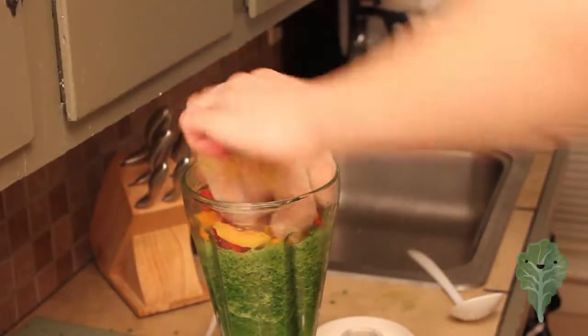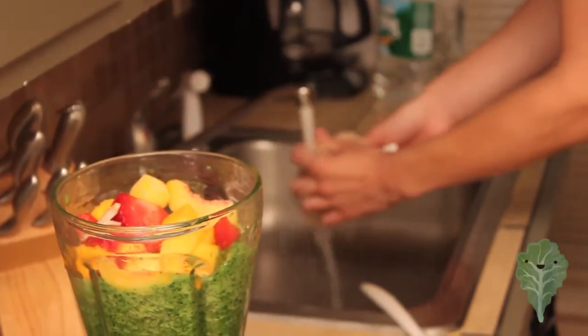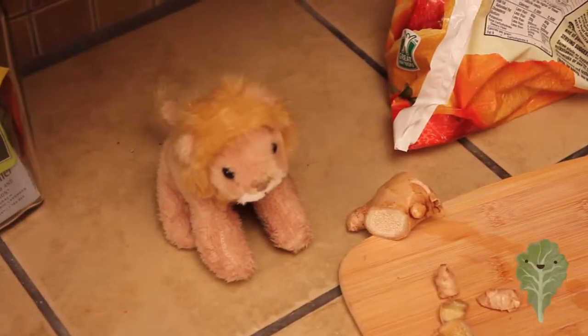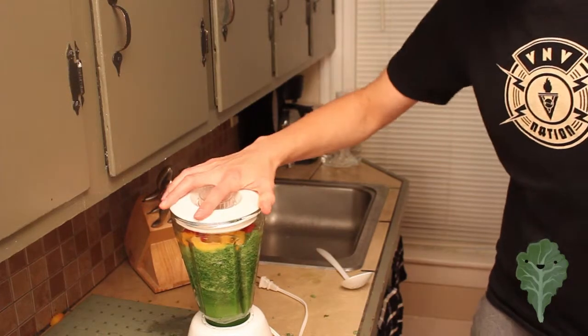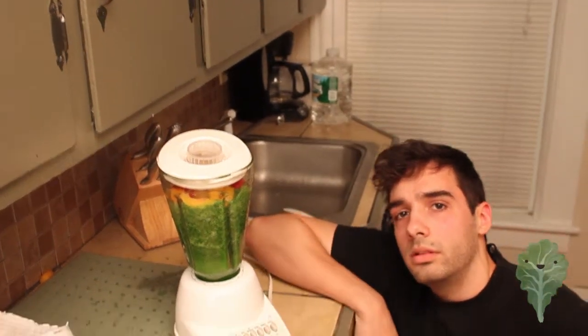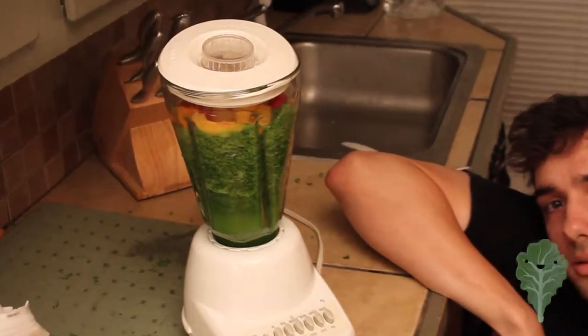Bonus ingredient! Step level: finish. Blend it all together. And hopefully it comes out okay, maybe. I don't know.